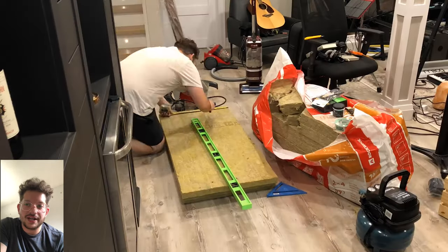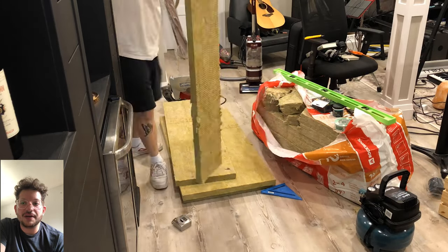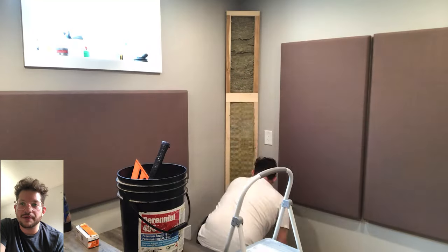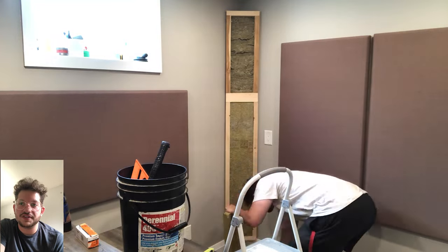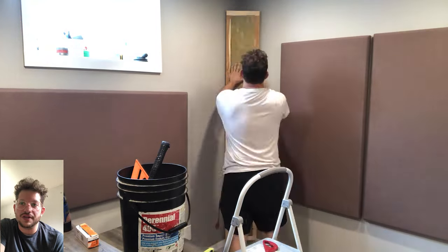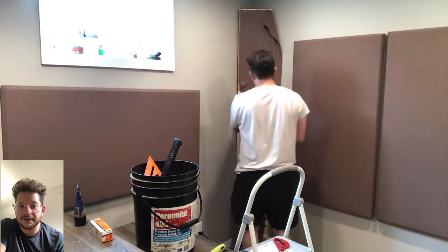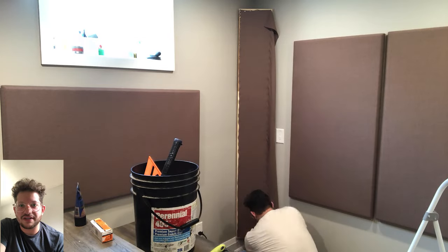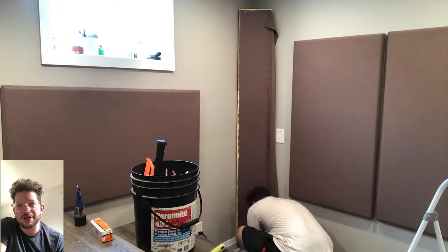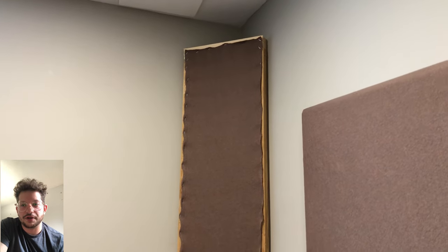This is the rock wool Comfort Board 80 — a denser acoustic insulation product and the same material I use in my panels most of the time. It just fits right into these frames — I cut them to size and put them in. This provides a nice solid, rigid surface to the bass traps. Without it, if you pressed your hand on the fabric it would be squishy, and this also adds more absorption and a higher density material.